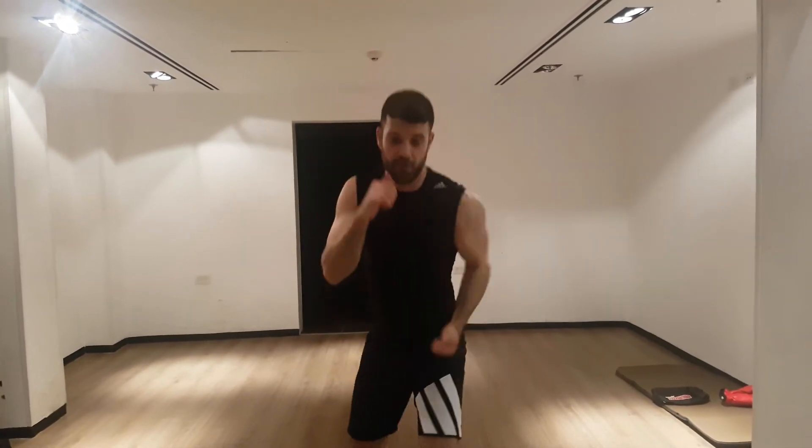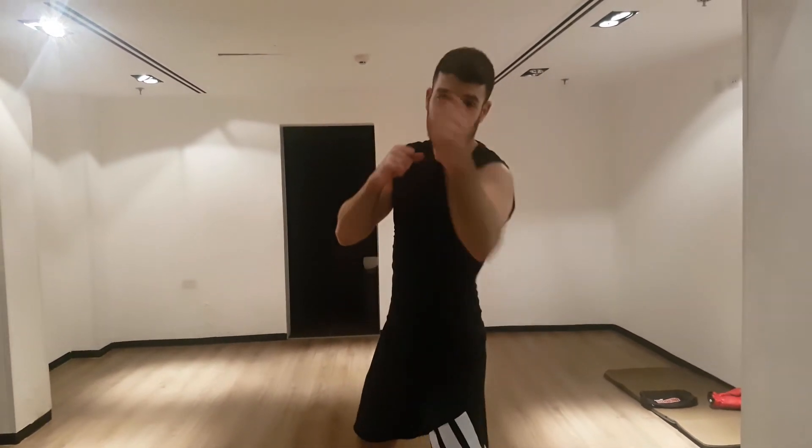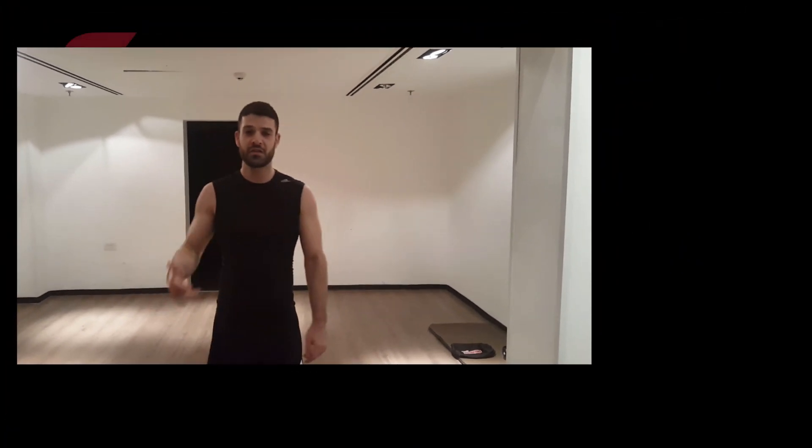This is going to reduce your chances of being hit by a huge margin. A stationary target is way easier to hit. As long as you're moving, you're safe. If you stand in the same spot, you're vulnerable. Guys, I hope you enjoyed the video. If you did, please like. If you want to see more videos like this, subscribe and become part of The Champs Family. Let us know any questions you might have in the comments. See you in the next one.